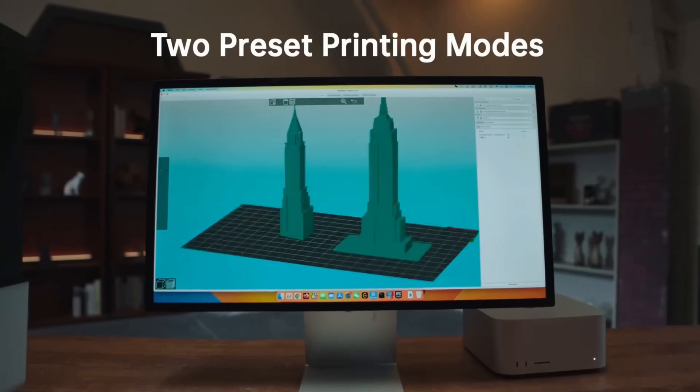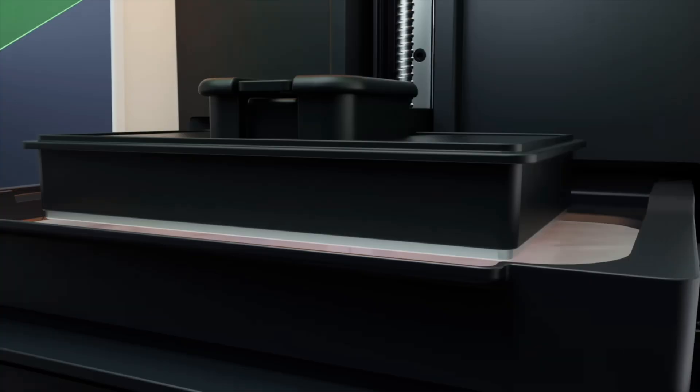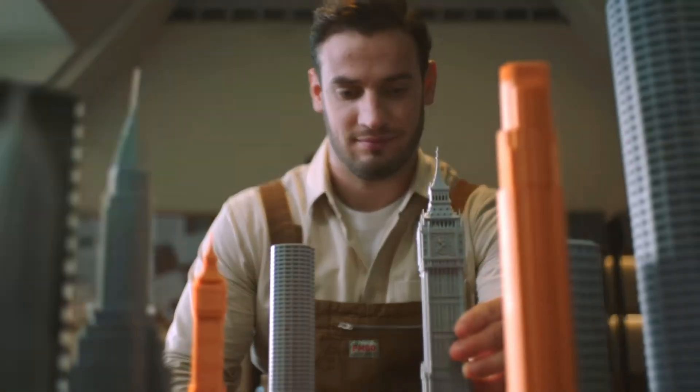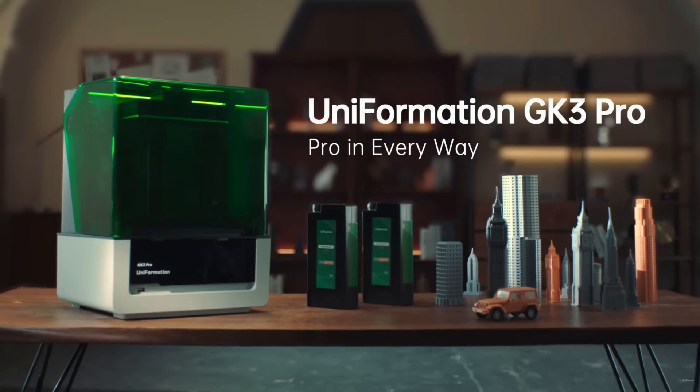Add the cure and wash machines into the mix and this system will quickly take up a huge amount of workspace before you even know it. However, if you're after the absolute best price possible, there is no other printer that even comes close before you have to jump to the likes of the Form 4.